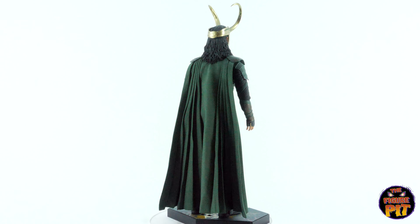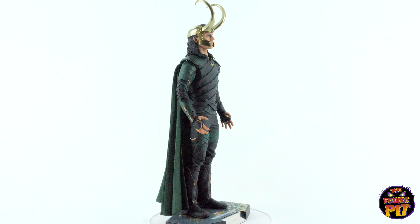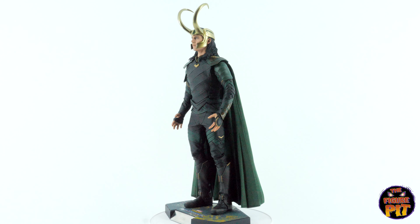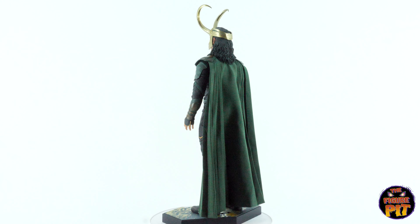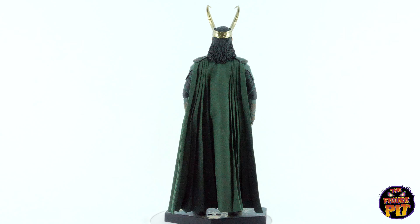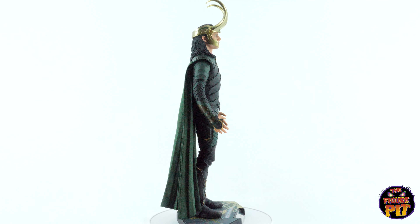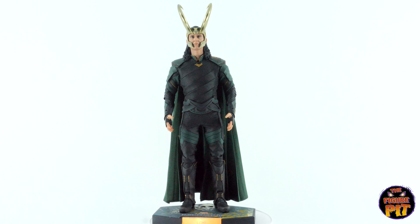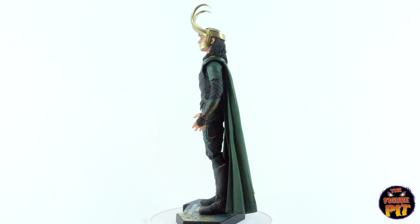Thanks for watching. This has been the Hot Toys 1/6th scale Loki from Thor Ragnarok, and he is available to buy on our website at www.thefigurepit.com. Hope you've enjoyed this video — if you did, drop a like on it, make sure you subscribe to the channel, hit the bell icon next to the subscription button. That way you'll get an email every time we upload a new video, which is very often. And check us out on Instagram for lots of cool pics and clips. Thanks for watching, guys — see you soon, take it easy, bye-bye.